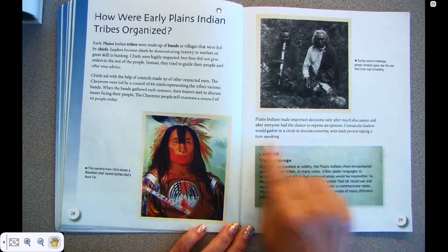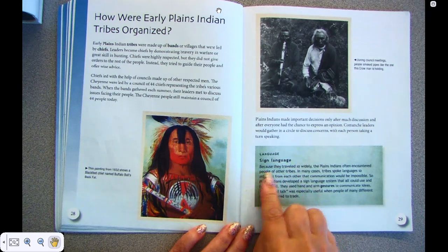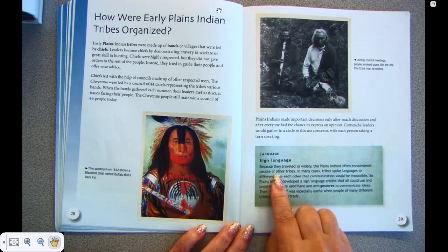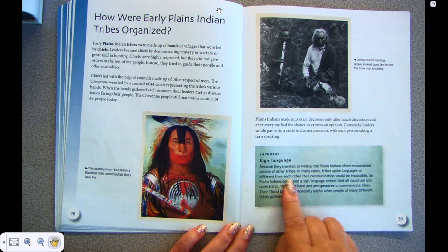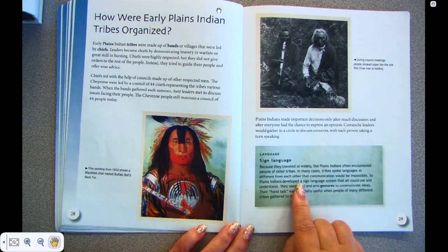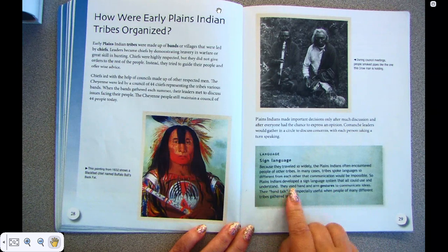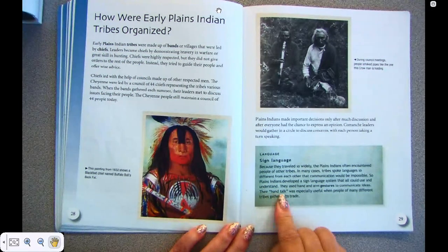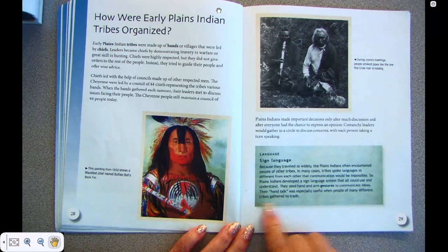Language — sign language. Because they traveled so widely, the Plains Indians often encountered people of other tribes. In many cases, tribes spoke languages so different from each other that communicating would be impossible. So Plains Indians developed a sign language system that all could use and understand. They used hand and arm gestures to communicate ideas. Their hand talk was especially useful when people of many different tribes gathered to trade.